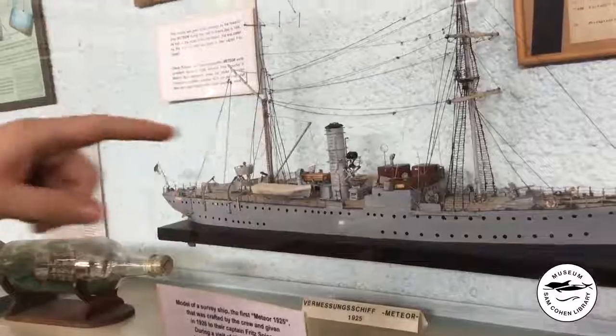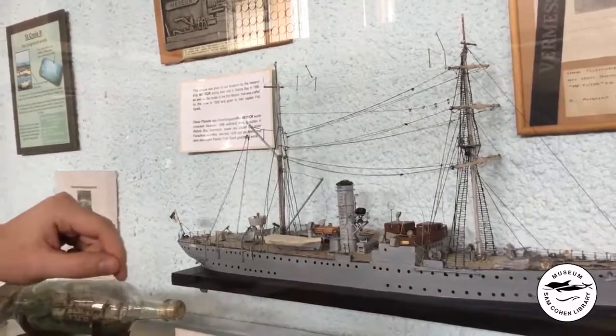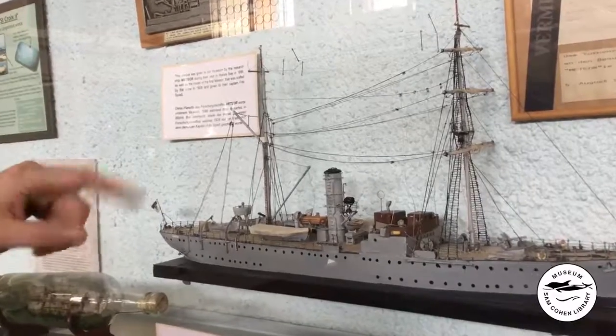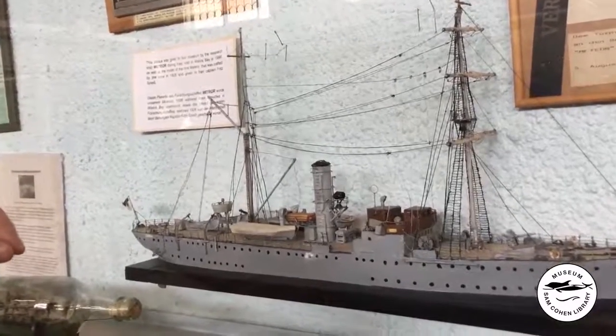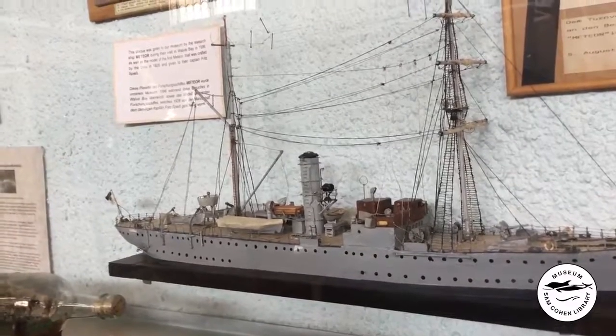Moving further back we can see the brigantine sail rig, which was used to augment the triple expansion steam boiler engine — the smokestack for which we can see here. In front of that we can see the deck accommodations and quarters.